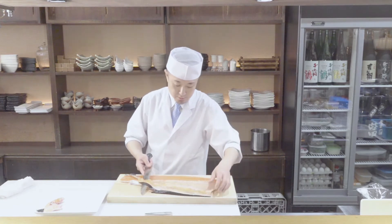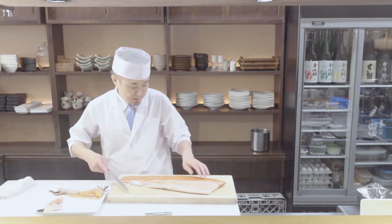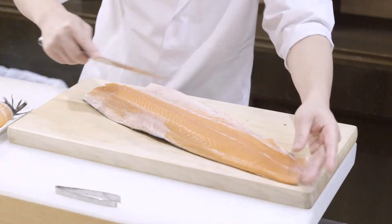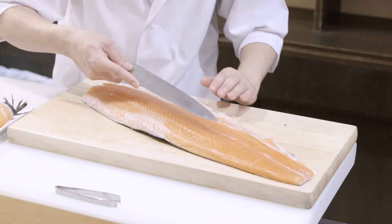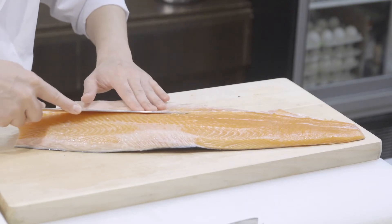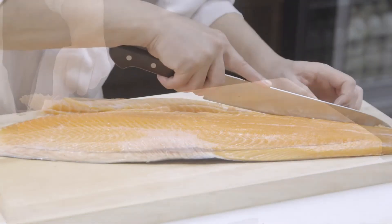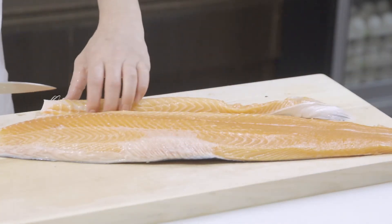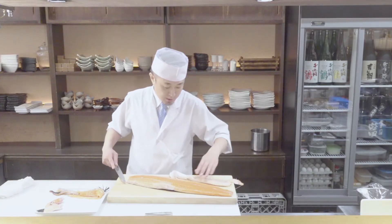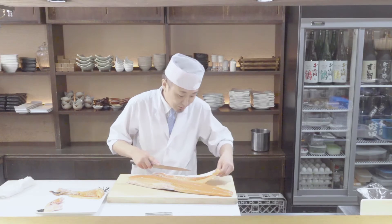Just like this. This contains bones, so slice it out. Then, turn the fillet around. Slice out the membrane the same way. Try not to slice the meat off. I recommend you to simply grill or roast this belly part and season the head with salt, so cut them to your preferred size.